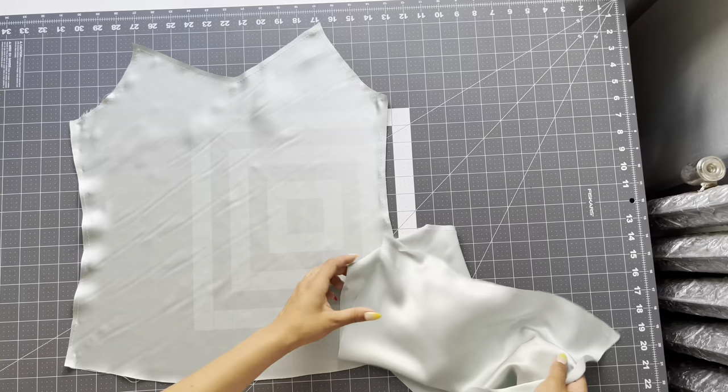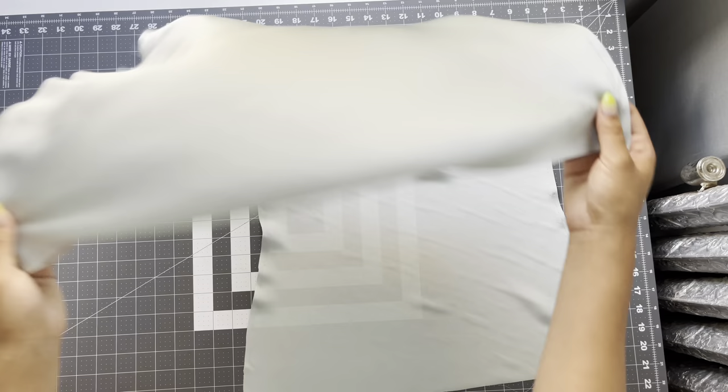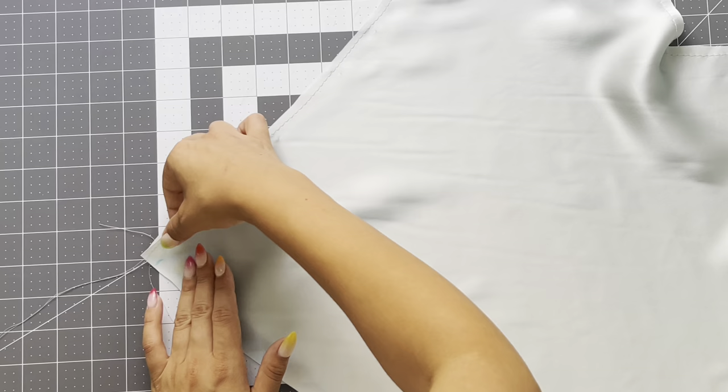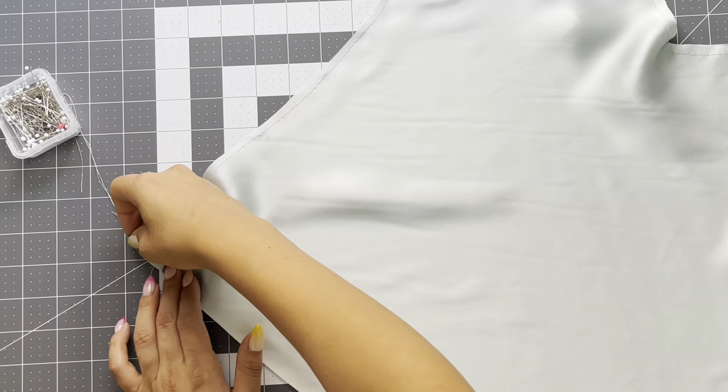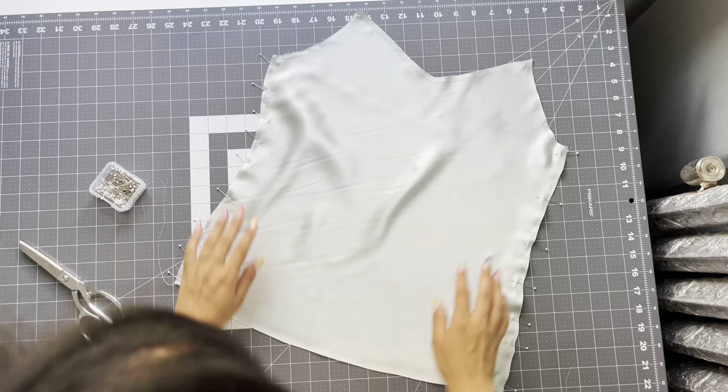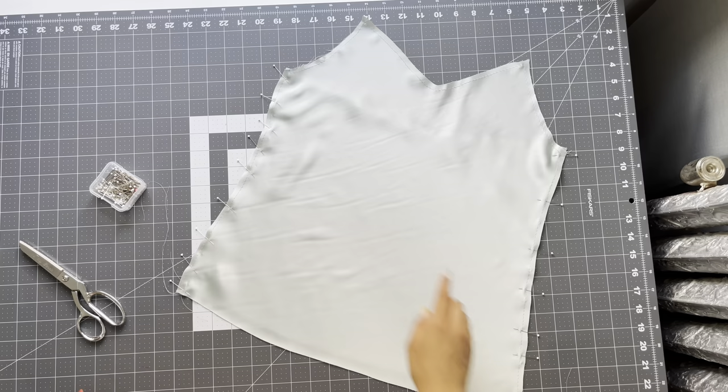After doing the stay stitch, place wrong sides together — we're going to do a french seam for our side seam finish. Place wrong sides together and pin at the side seams. Sometimes it's easy to just take a ruler and mark where that half-inch seam allowance hits, so you know where to overlap your front and back pieces. Pin the side seams together wrong sides — this is very important.